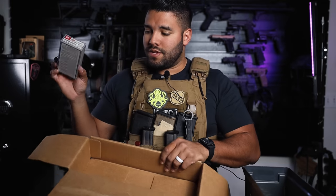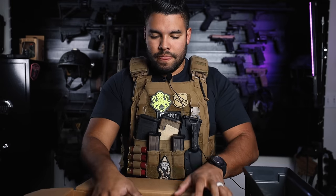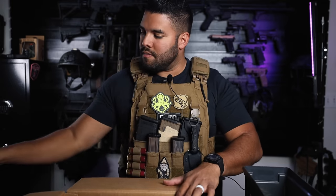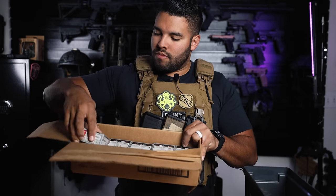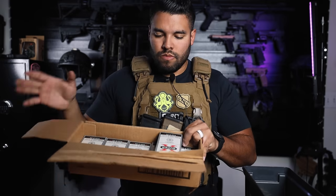That was all that was in this box. I'm just going to put it back in the box for organizational purposes so it's not all over the place. There it is, back in the box.